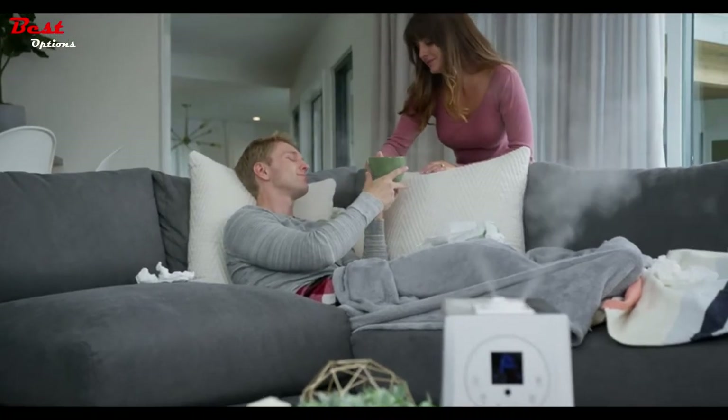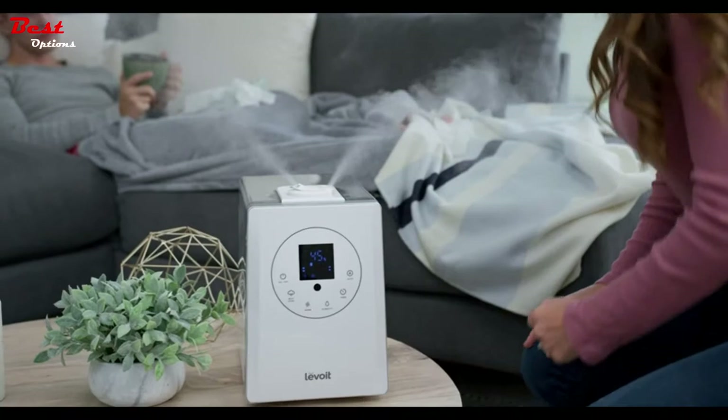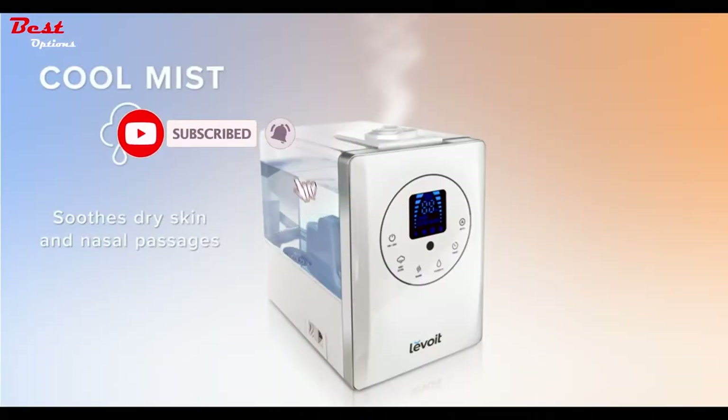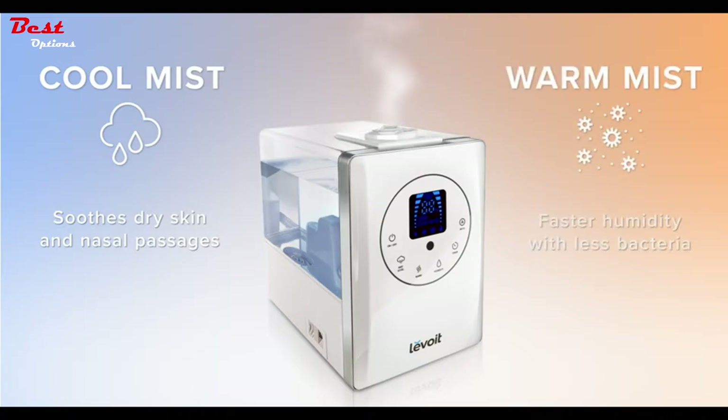With the LV600HH, you can choose between two types of mist. Use cool mist to help keep your sinuses and skin hydrated, or use warm mist to humidify the air 25% faster and help kill bacteria in the water.